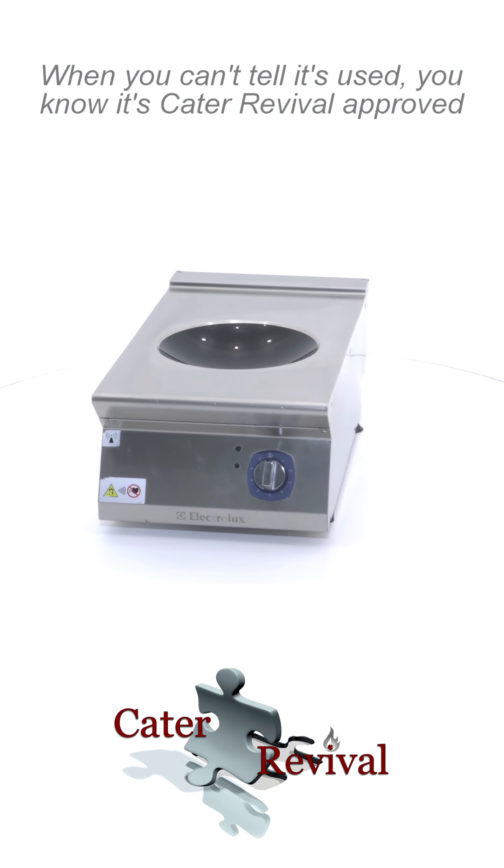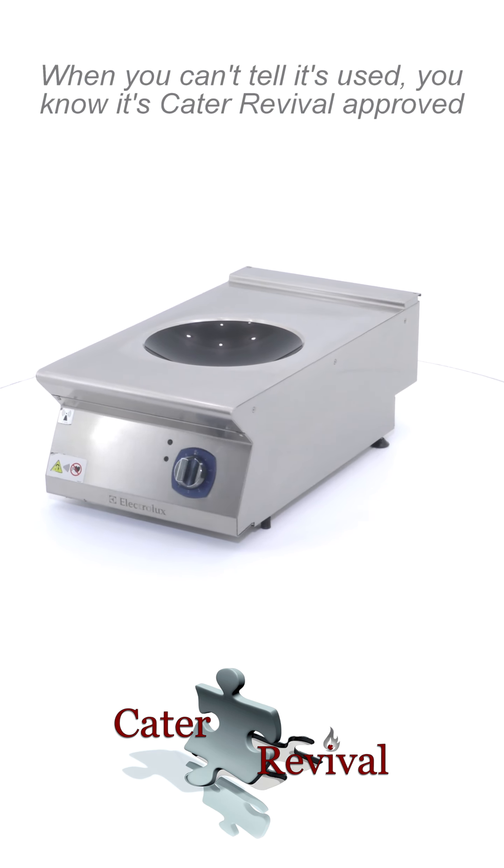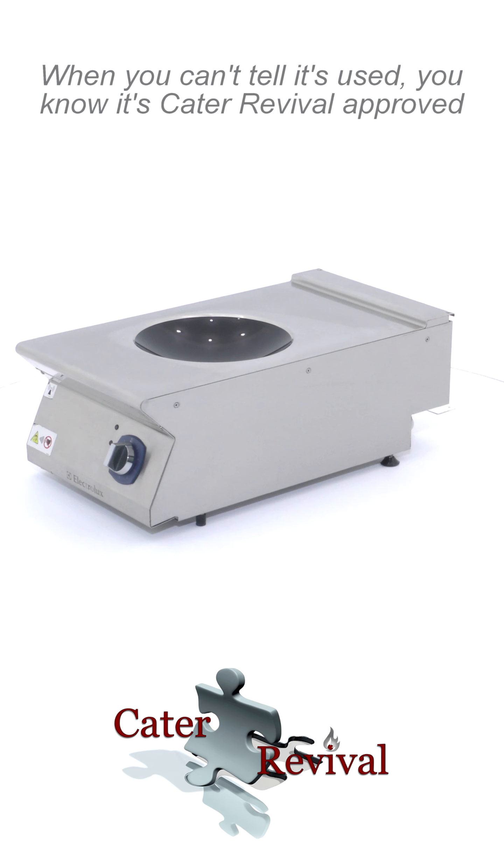You are looking at an Electrolux Professional E7 Countertop Induction Hob. The induction hob is 5 kW and has a 6 mm glass ceramic cooking surface.